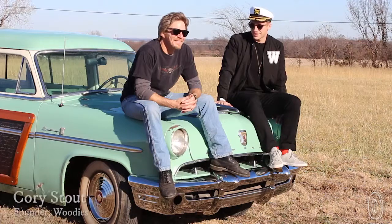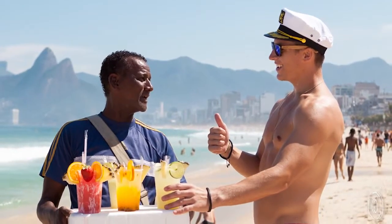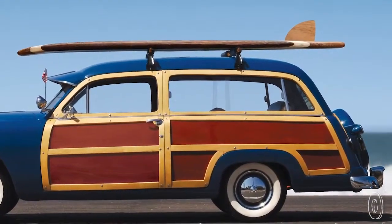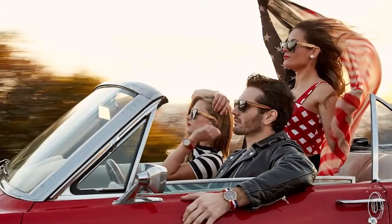Founder Corey Stout considers himself the captain of Woody's — he even wears a captain's hat every day. This young entrepreneur and avid beach lover has been traveling around the world non-stop for years, but it was his fascination with the old-school Woody wagon from 60s California surf culture that inspired him to mimic that vibe with his sunglasses.